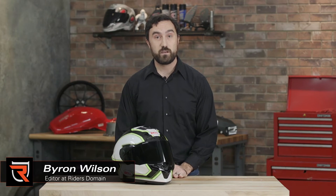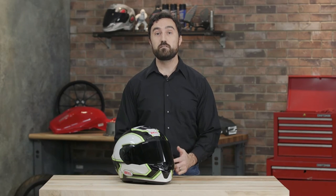How's it going everybody? Byron here with Rider's Domain. Today we're going to take a look at the Bell Star helmet.